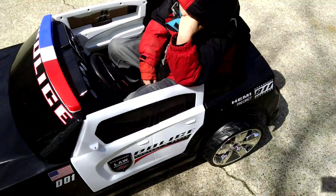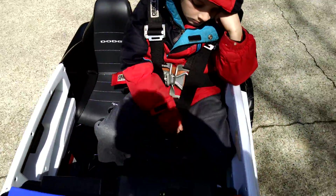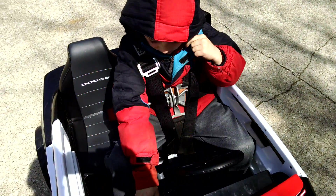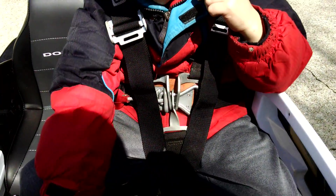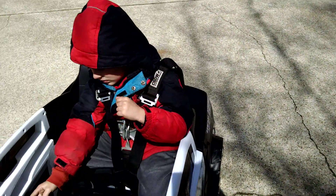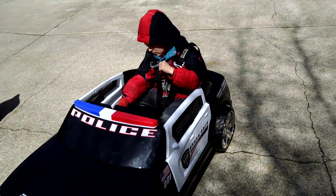They requested a safety harness, so I've got my stunt driver in here. He's got a junior dragster safety harness and we've got them all in there.